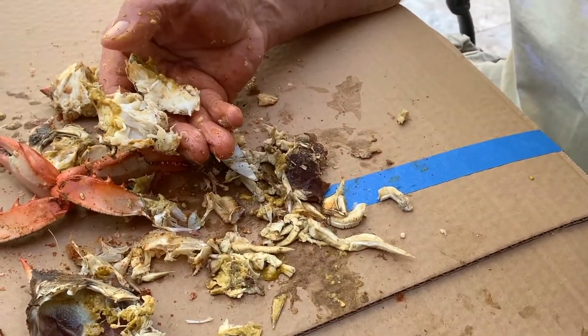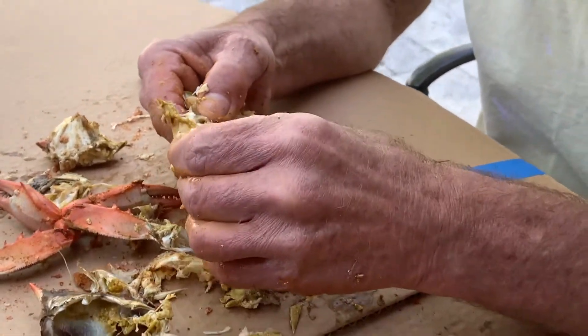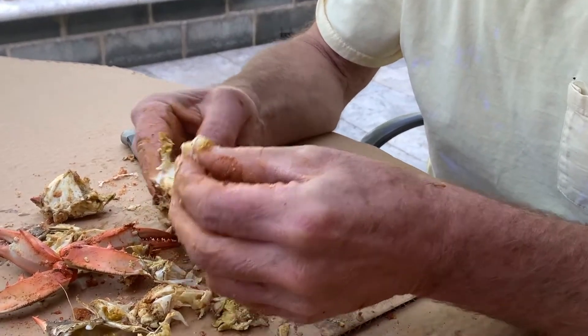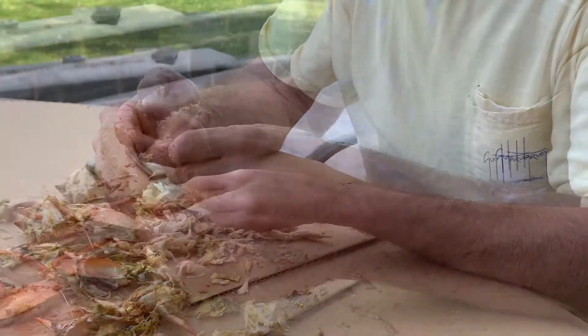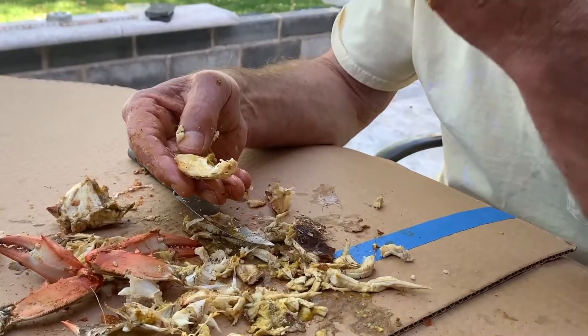The biggest lump is in the area where the back flipper is, or was. There are lots of little cavities that you can pick or squeeze to get the meat out. You can dip the picked crab meat in butter or malt vinegar, or just eat the meat as is. Repeat for the other side of the crab.